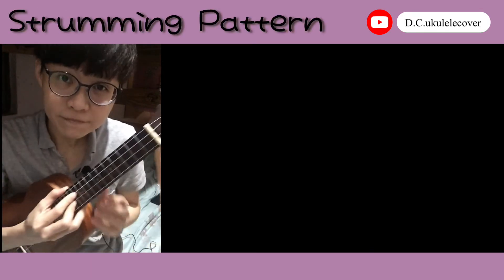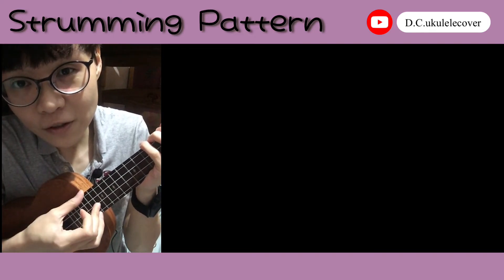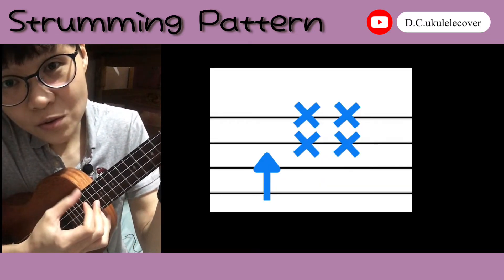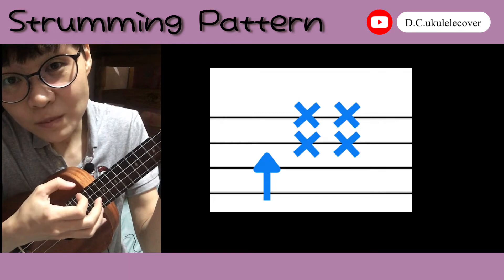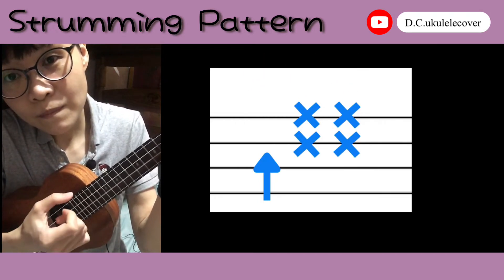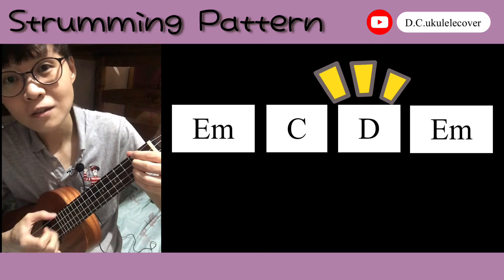And for the strumming pattern, you need to put your right hand like this — this finger and thumb here. First, you push the thumb down on these two strings once. And then you pluck these two strings twice. Em, C, D, and back to Em.